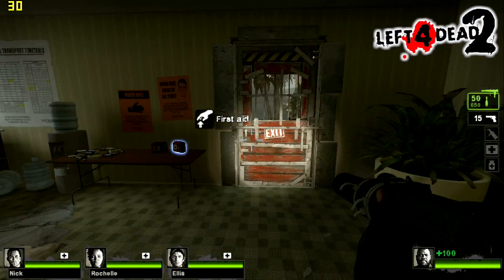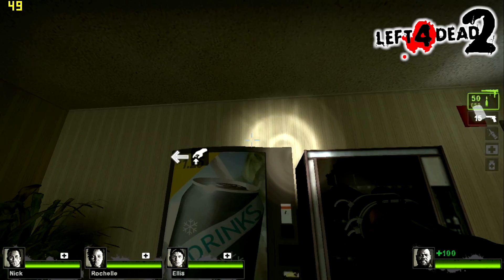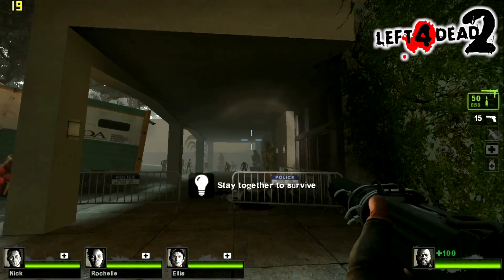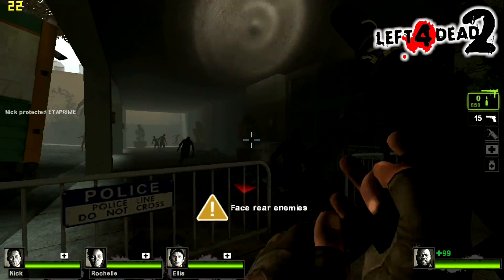It's time for Left 4 Dead 2, low settings, 720p. I just want to show you guys that I am not locked at 20 FPS — when I look up here it jumps up to 60. We're just getting around 20 FPS when we go outside. And by the way, I do have Fraps running up in the top left-hand corner, only to display the FPS, so we're not taking a hit on the CPU from recording. This is all done from an external capture card.